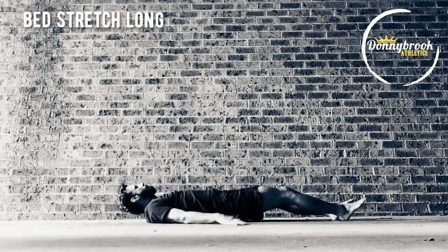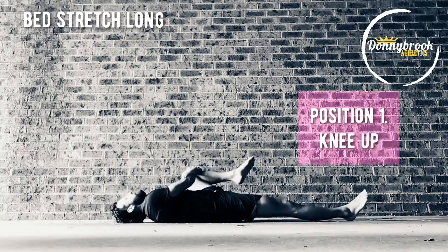Switching positions and switching legs. 3, 2, 1.